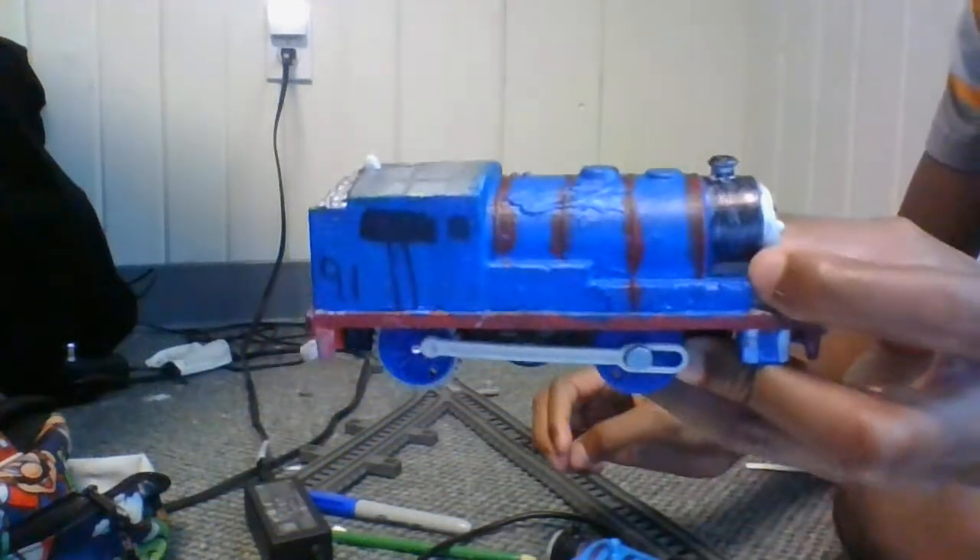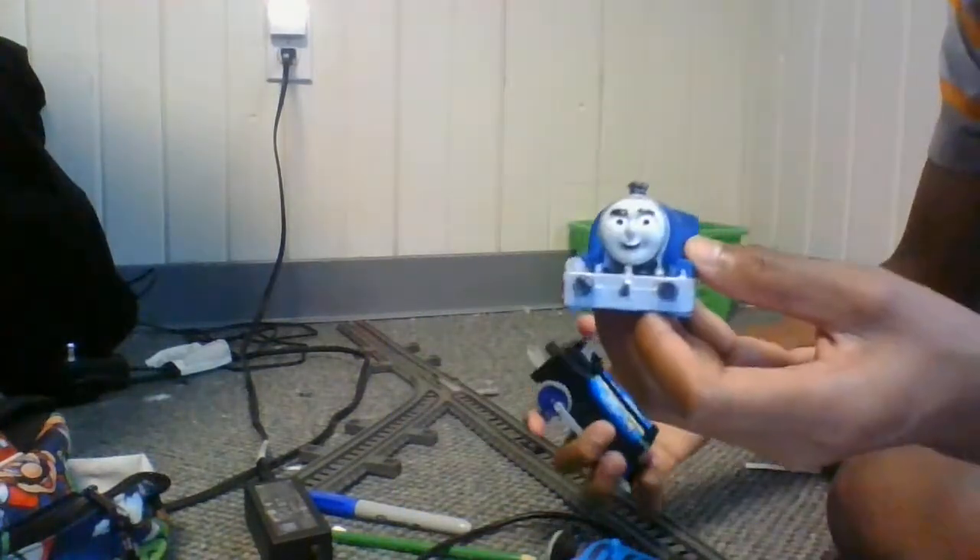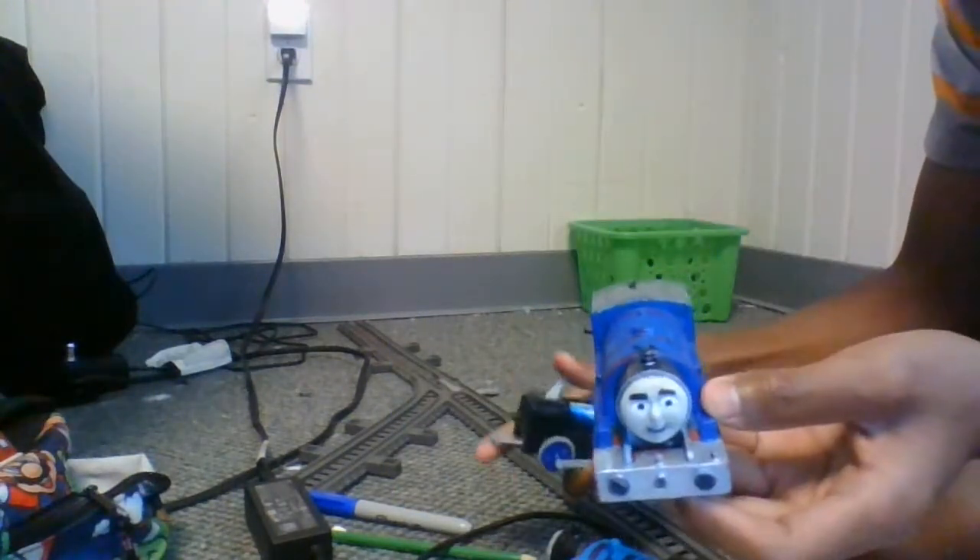Hey guys, today I'll be showing you my custom Sonic the Steam Engine. I used a racing Percy from the racing set from the Great Race.